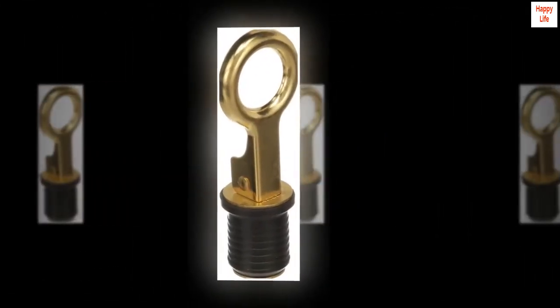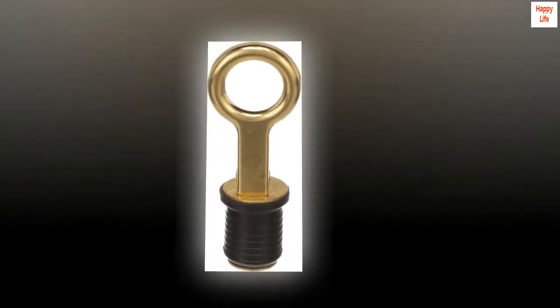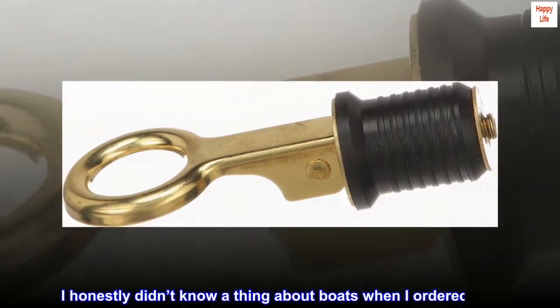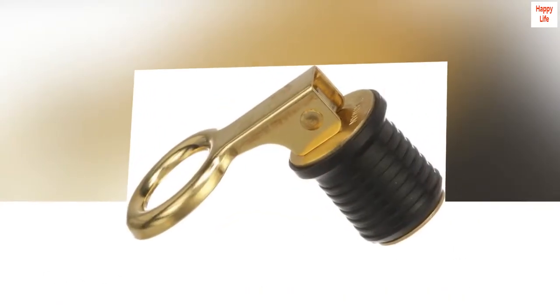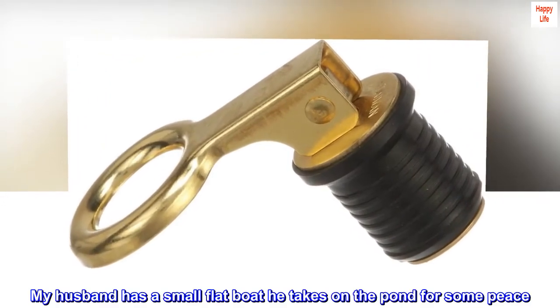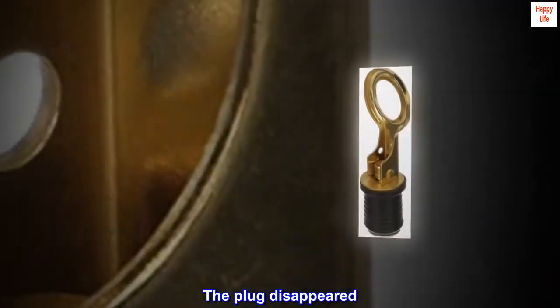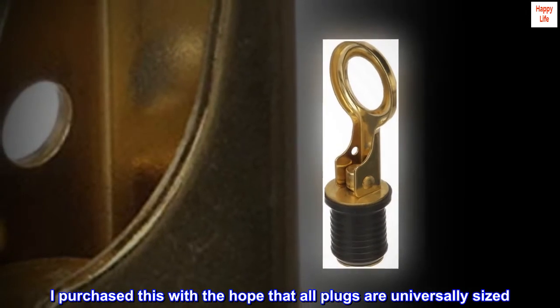Without chain, snap-handle drain plugs for 1-inch diameter drains. Top reviews from the United States. Thrilled it works! I honestly didn't know a thing about boats when I ordered this. My husband has a small flat boat he takes on the pond for some peace. The plug disappeared. I purchased this with the hope that all plugs are universally sized.